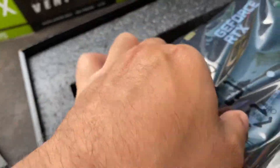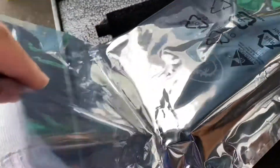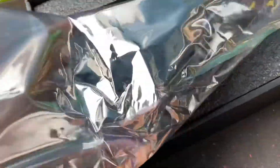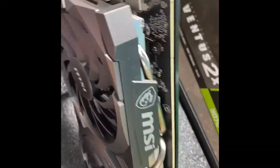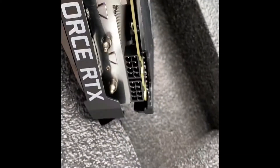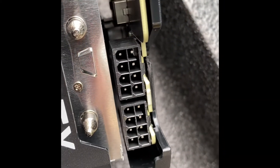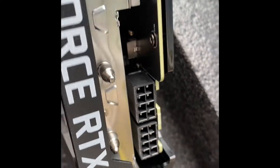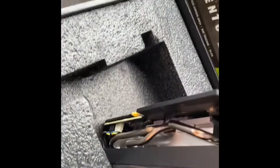Let's try and pull this up. This thing is super chunky, with a nice big heatsink. It takes two 8-pin connectors.